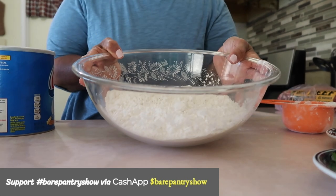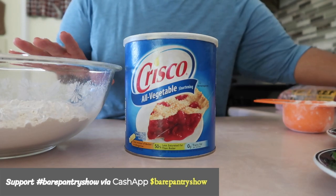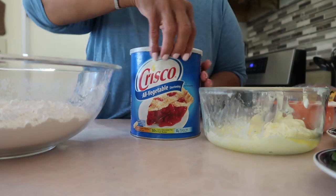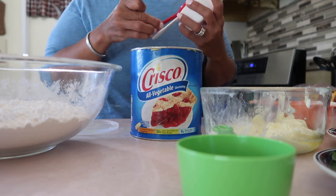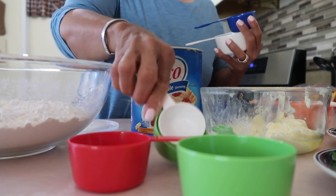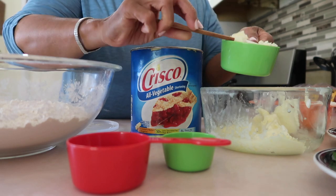I have my flour here. We're going to need shortening and butter. If the butter is salted, don't add any salt. If it's not, then add a teaspoon of salt. We're going to need three-fourths cup of butter and three-fourths cup of shortening. I have a three-fourths cup measuring cup — the green cup — but for the other measurement I'm going to use a half cup plus a quarter cup.